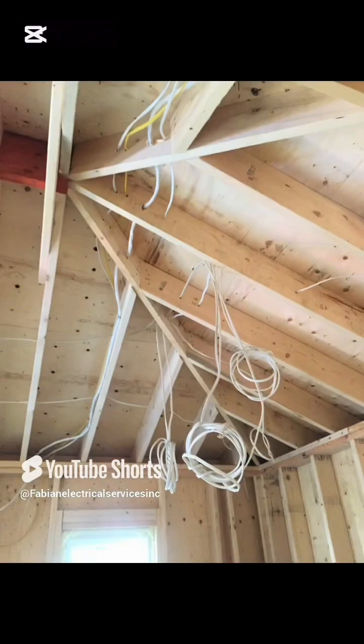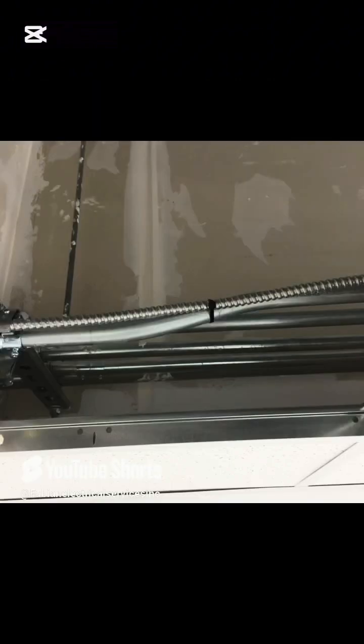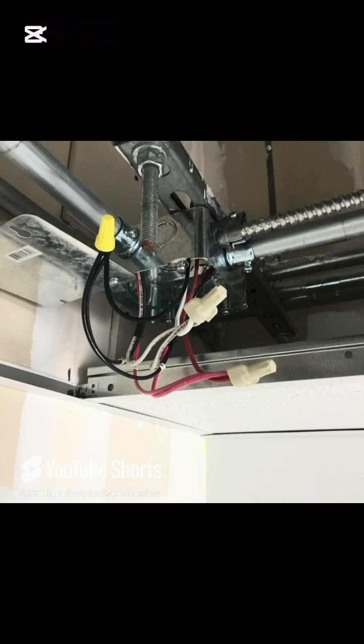These are the photos, or just work that I normally do on a daily basis. It can be anywhere from pipe work to pot lights — you name it, I do it. So again, just sit back and enjoy the full video.